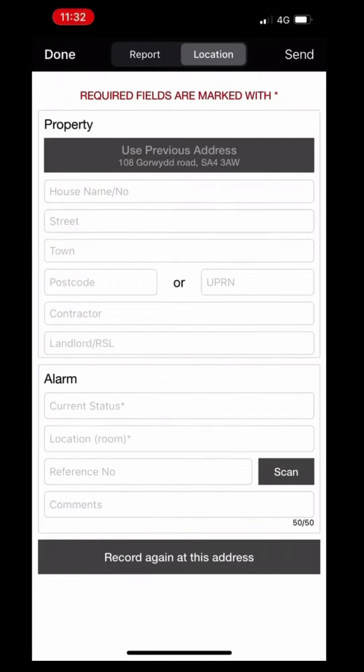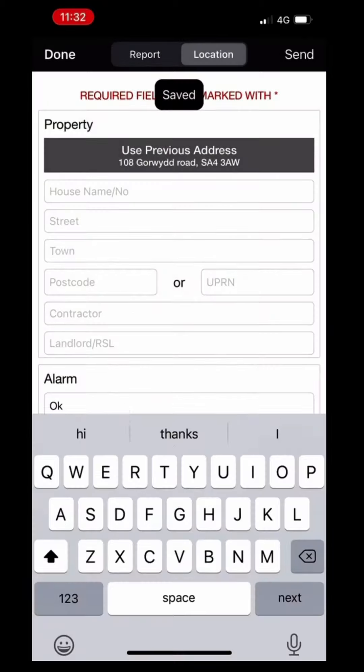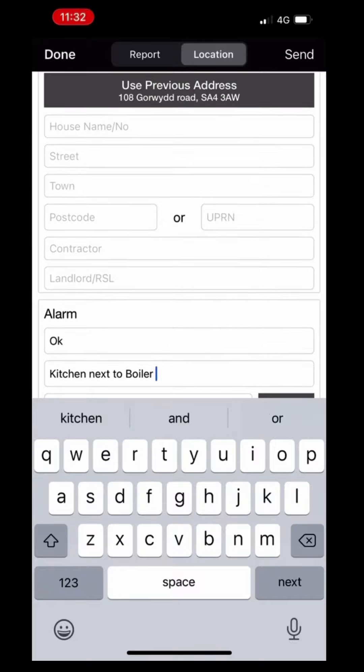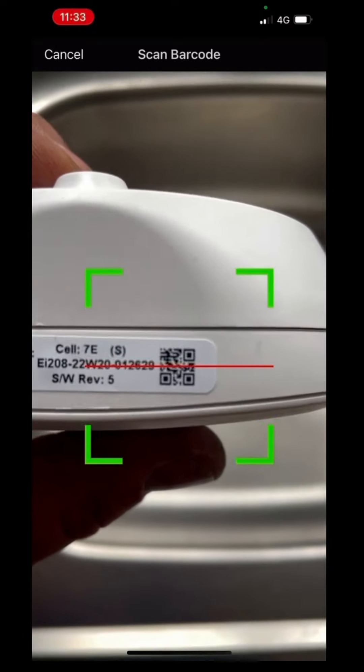As you can see here, everything's fine — it tells us all the information. Then we can set the required fields: the alarm, the stats, the alarm location where it's been fitted, and any other relevant information we might need. Because we're doing the carbon monoxide alarm, we'll have to scan the barcode on the bottom of the device, which will then give it some more relevant information from the QR code.